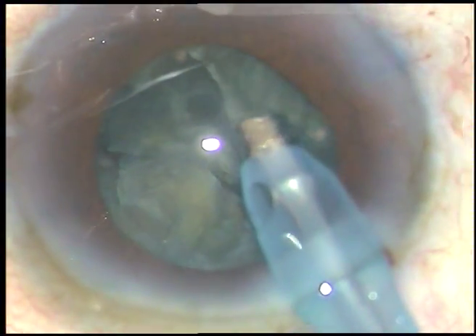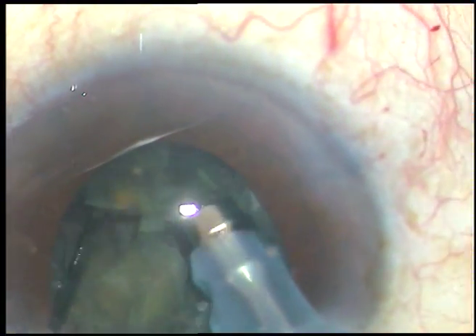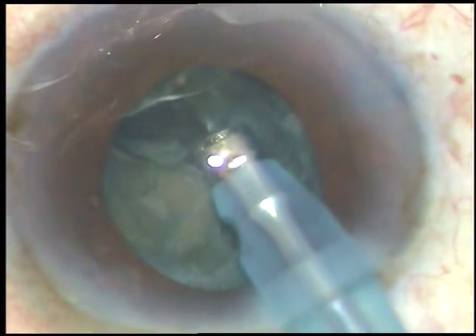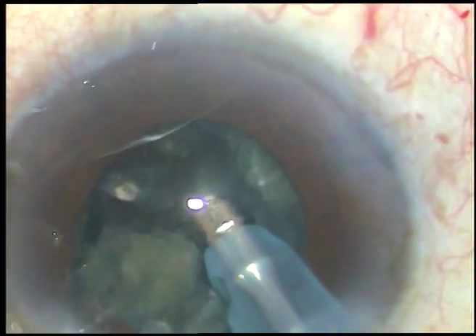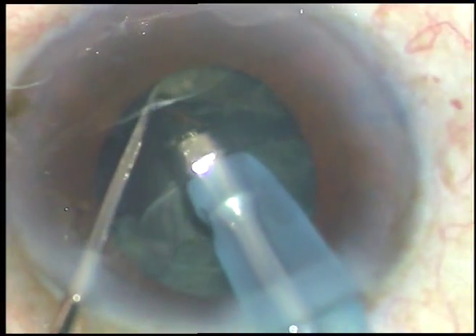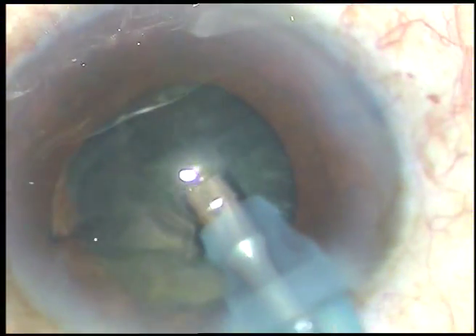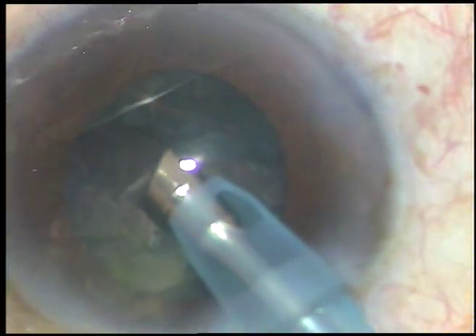As soon as I remove the side port instrument, the pupil dilates. And as I start emulsifying, again it becomes small. My strategy in this case is to use the chopper only to place fragments in convenient positions so that I can bring them near the phaco tip and emulsify them. What I am doing is lifting the fragment up, keeping the apex at the aspirating port, pulling it towards the clear zone, and then emulsifying and removing it.